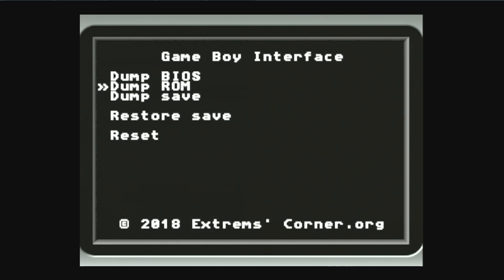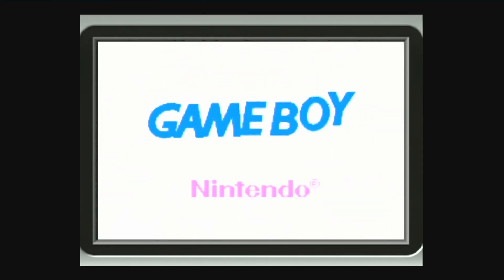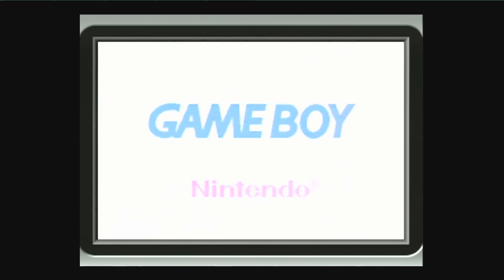I'm also going to dump the save off of a Tony Hawk's Pro Skater 2 card, just to show you the functionality of the save backups here. I'm going to go ahead and dump the save. Once that's all written, go ahead and hit the reset button so that way you can ensure that the files close and are ready to use.